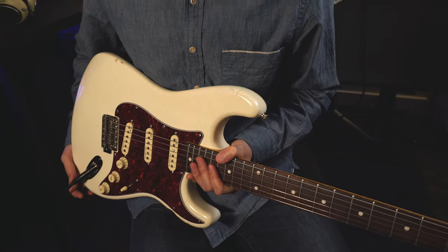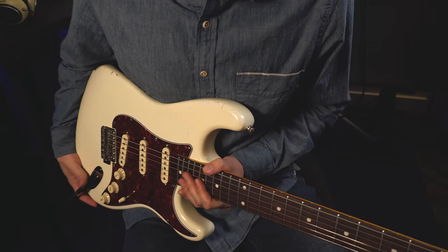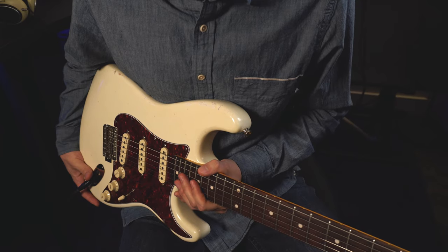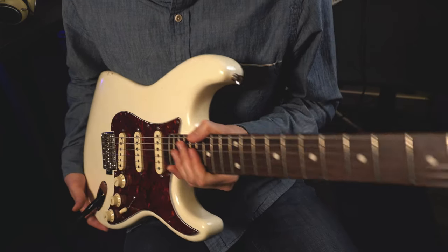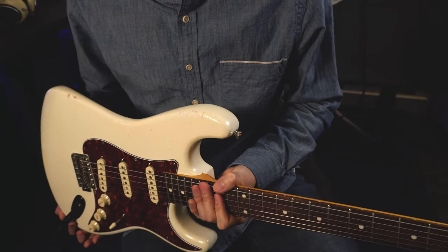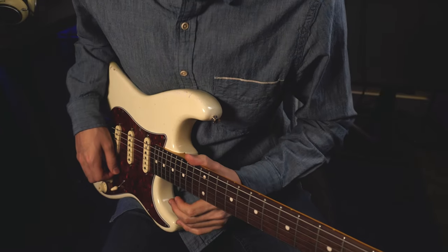I shipped this guitar in end of June and just received it in end of November, so it's been a while without this guitar and I'm happy it came back. I'm going to be doing more covers with this guitar, so stay tuned.